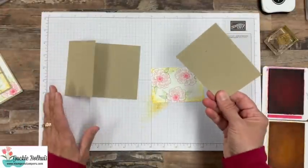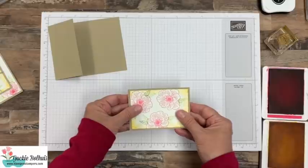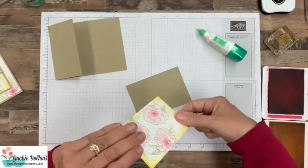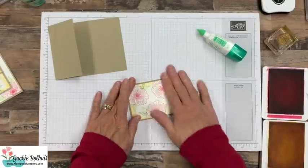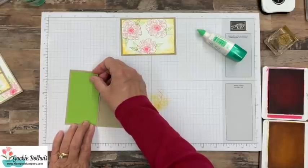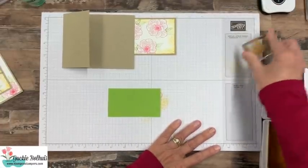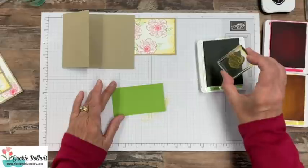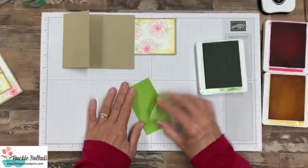Remember this piece we cut off? That was our card front, and it's actually going to become the layer for the stamped layer. We'll use liquid adhesive on the back side and layer it right over there. Now for our card, I also have a piece of granny apple green — I think it's about two and a quarter by four. I'm going to use that same dot stamp again and do the same concept on this background piece, stamping it multiple times each go. Just want to show you: if you just ink and stamp, ink and stamp individually, you don't get the dimension.